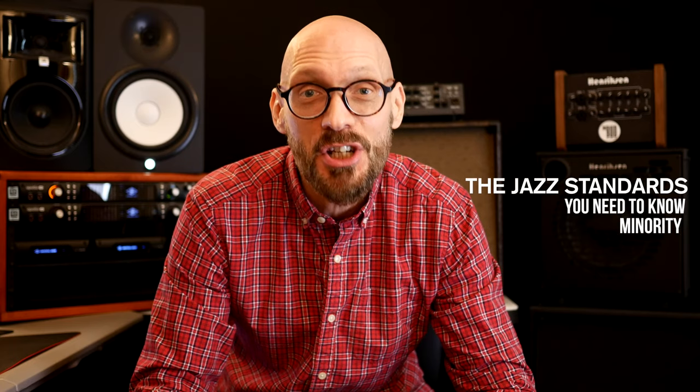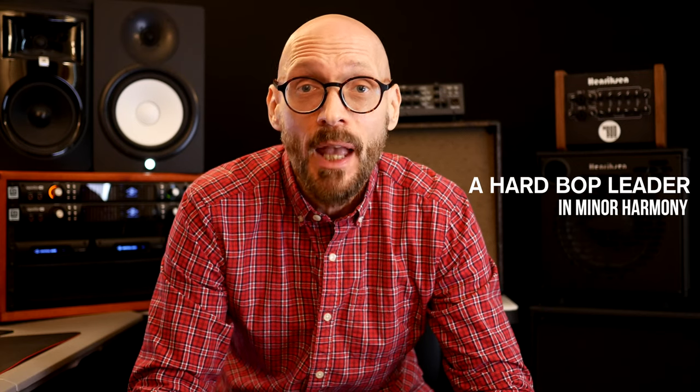Up on my list this week: 'Minority' by Mr. G.G. Grice. Why'd I pick this tune? Well, it was a leader in the hard bop era. Written in 1953 by G.G. and recorded by Clifford Brown, it had this unique way of moving two-fives, which was an interesting concept for that time period. It's a really fantastic way to improvise, and this is one that you really need to have in your book of tunes.